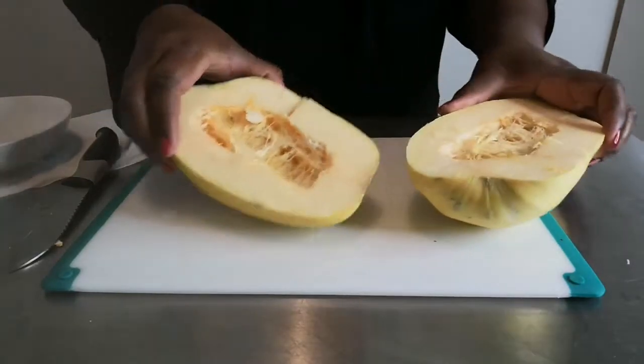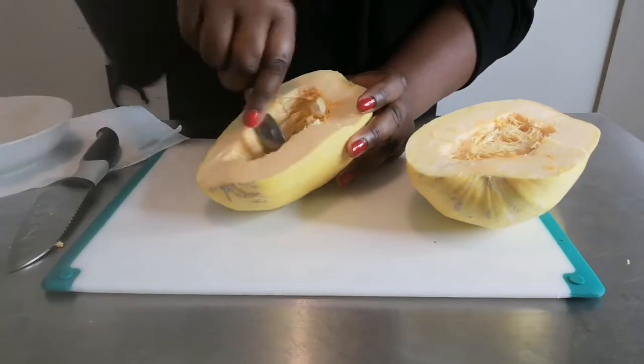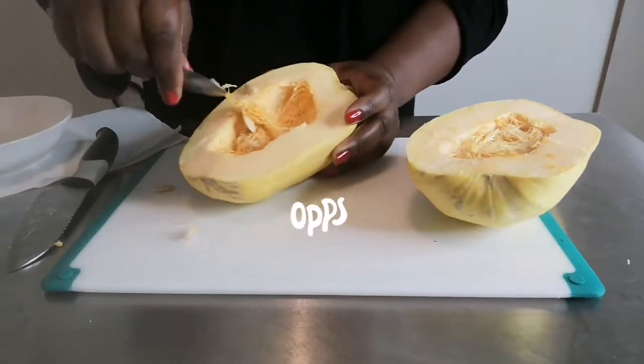What we're going to do first is take out all the inside. I usually use a teaspoon to do this. It's just like when we made the Chinese pumpkin.